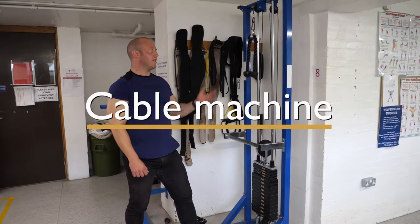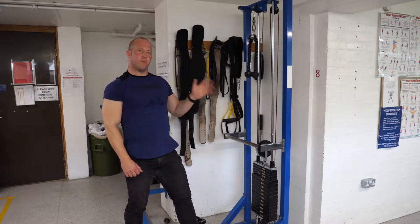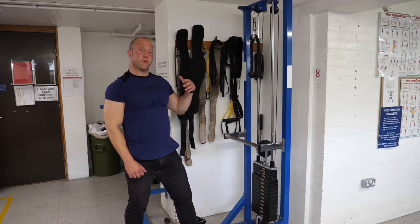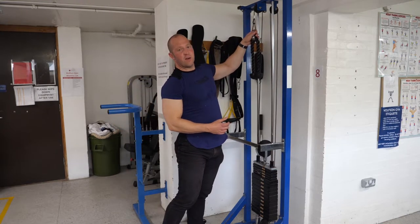We're on to machine number eight, which is the cable machine. We have a high and a low pulley. Before you use either one, just make sure you attach the correct attachment, using the carabiner to the end of the cable.